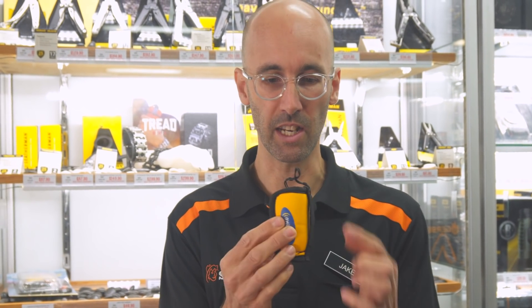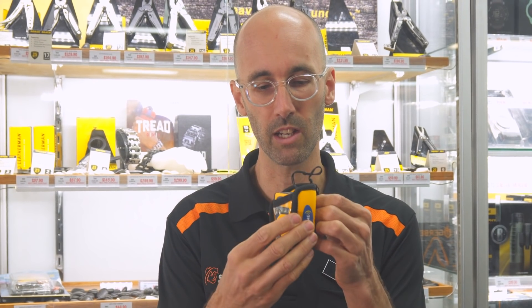If you're in the water — kayaking or out in a boat — you'd have this attached to your lifejacket, your PFD, at all times. It's got a neoprene pouch so if you do go overboard it'll float as well. And it has a waterproof rating of 15 metres for one hour.